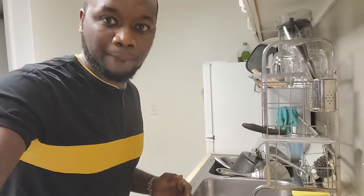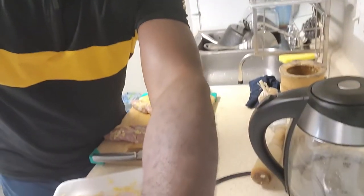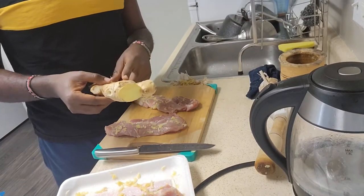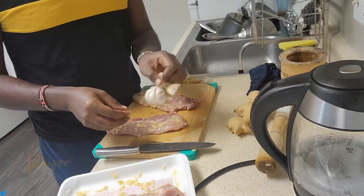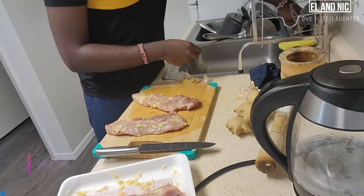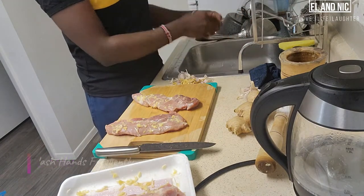So for something different, I'm actually marinating my pork. There we are. So this is the marination. I've put this — how do you call this? Ginger. And this, how do you call it? Saumu. I don't know how saumu is called in English. So you constantly wash your hands.